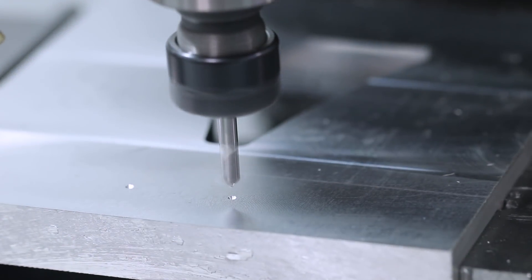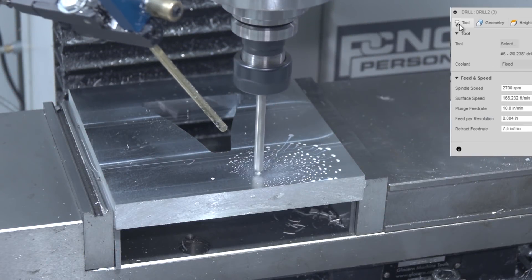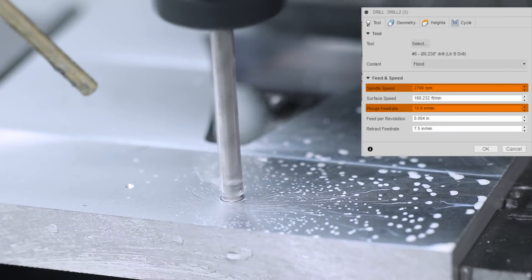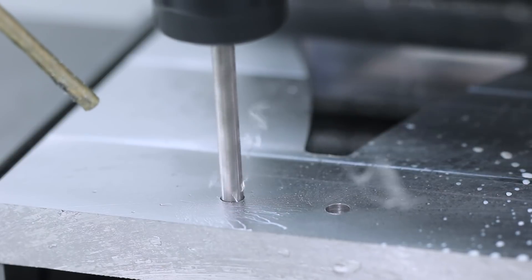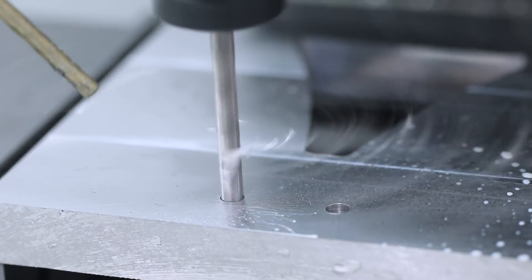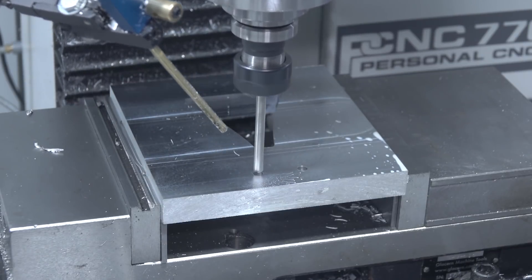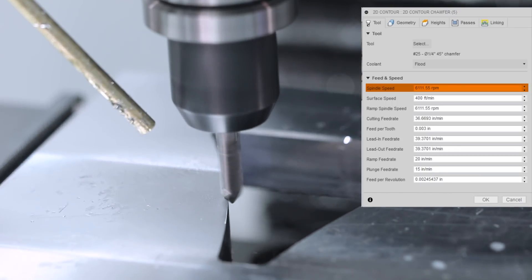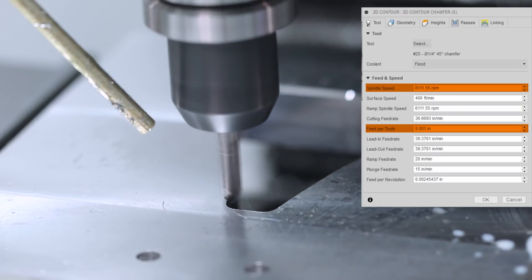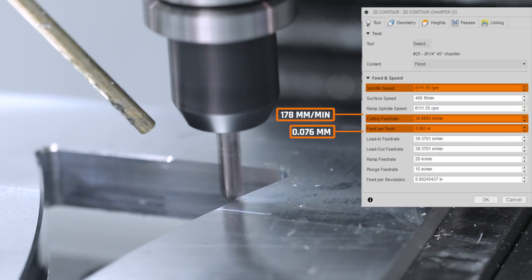Quick spot drill, and then a letter B drill running at 2,700 RPMs, 10.8 inches per minute plunge, or about 275 millimeters. Just like we talked about in the high-speed steel video on drilling steel — high-speed steel drills actually do a great job, and in aluminum especially they're going to last a really long time. A little bit of a heavier chamfer than normal. 6,100 RPMs, 3 thou per tooth, or about 0.076 millimeters per tooth. That's 37 inches per minute, or about 178 millimeters per minute.